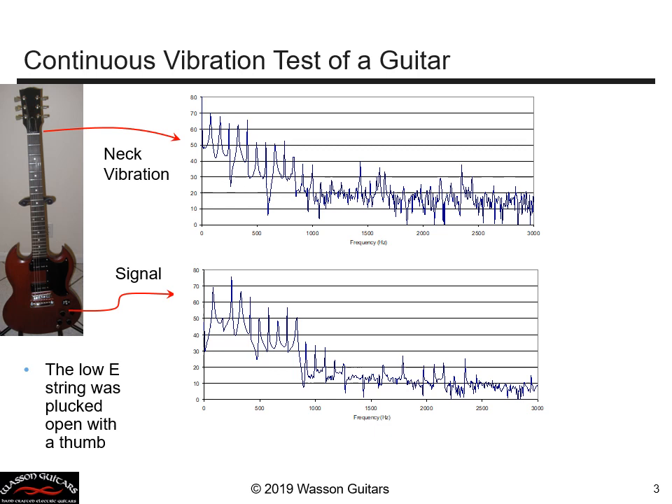Let's take a look at a different guitar. This is another popular and historic guitar model. I'm not going to talk about what the model is or who makes it. But let's compare the neck vibration and the signal output.